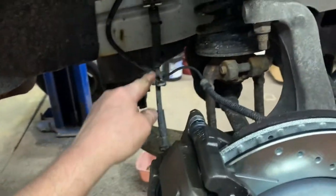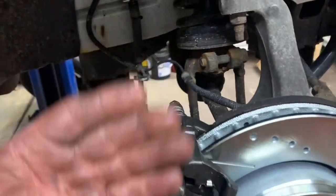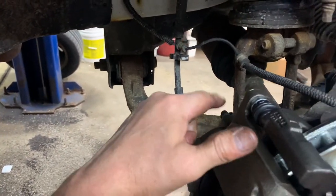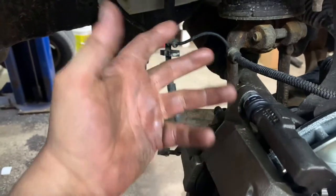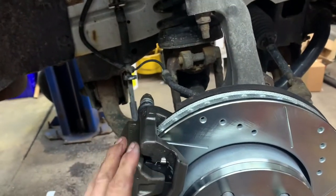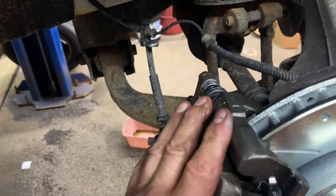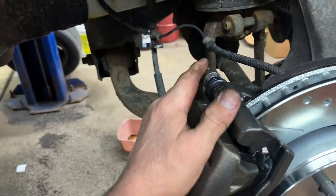After your line is on, take off your vice grips and open the bleeder. Open the cap on your master cylinder and let it gravity bleed through the system. When you see no more air bubbles, close the bleeder and tap the caliper with your hammer to vibrate it, then open the bleeder again and let it bleed more. Snug it up. Once you've done both sides, go inside the car and pump the brake pedal a couple times to get a good firm pedal, then come back out and open the bleeder again to let any remaining air out.